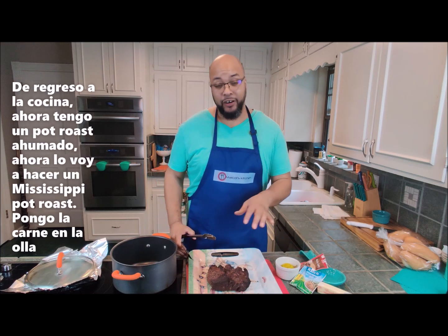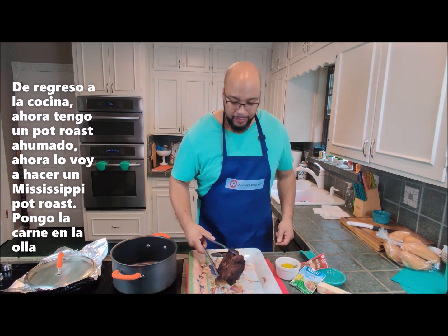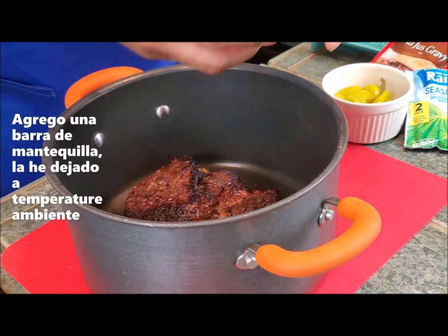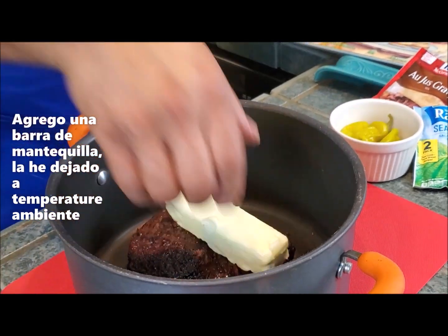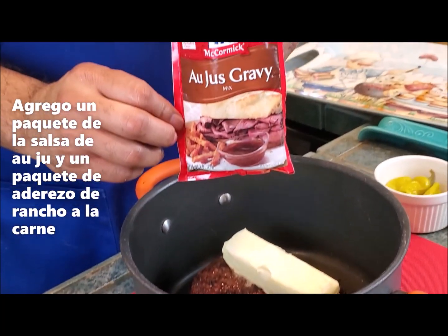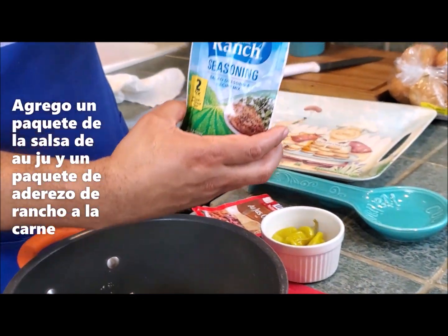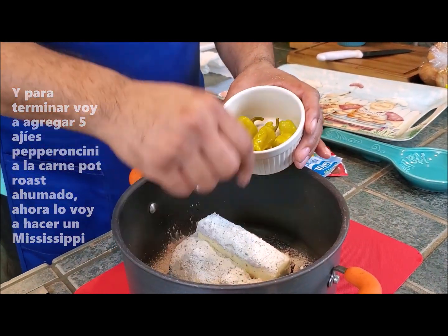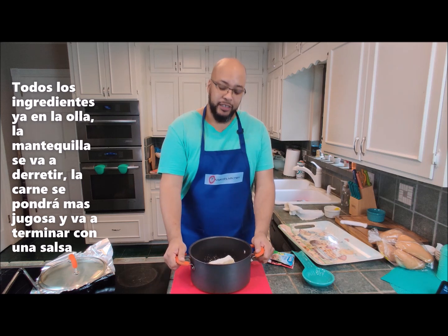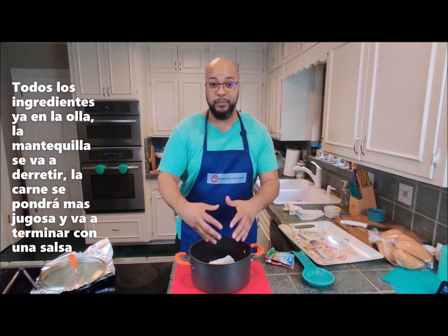Back inside, we've got our smoked pot roast. Now we're going to make it Mississippi pot roast. First things first — roast goes into my pot. To that I'll add one stick of butter that I've had at room temperature this entire time. Then I'm going to add one package of au jus seasoning, one package of ranch seasoning, and last but not least five pepperoncinis to the roast. The butter is going to melt, the beef is going to let out some more juice, and I'm going to make a gravy on the bottom.